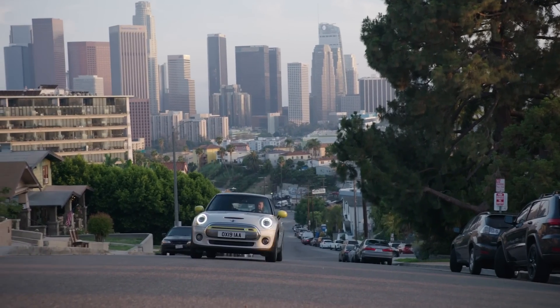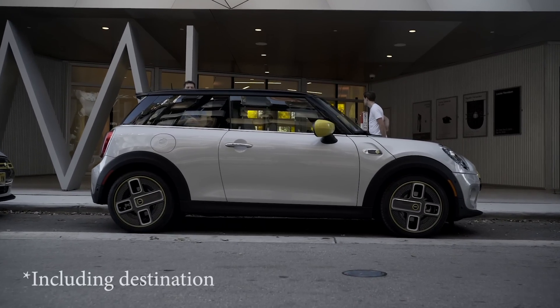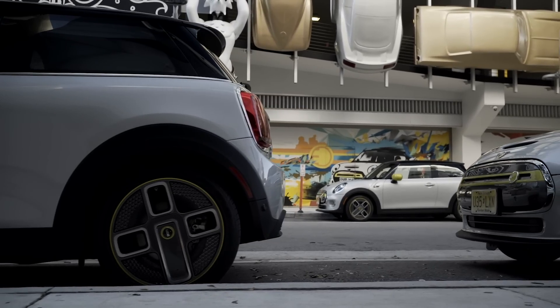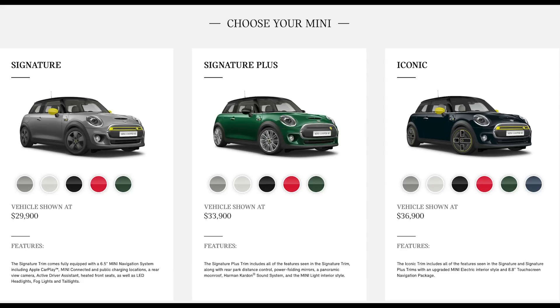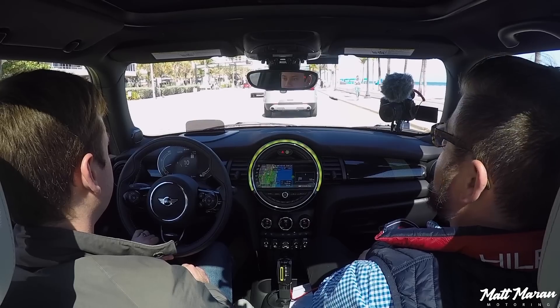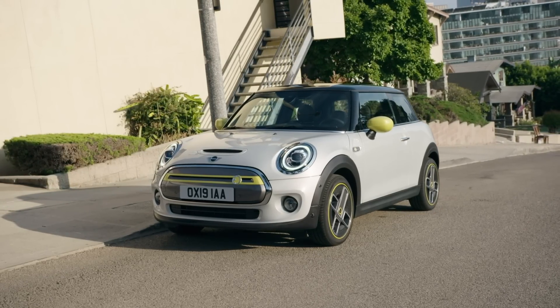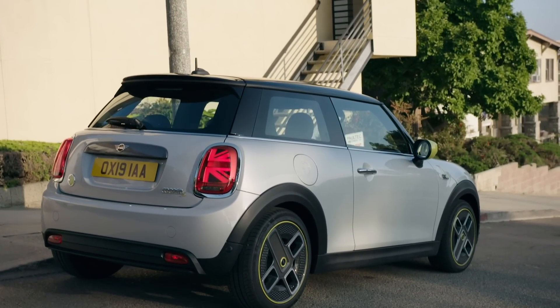The last thing to mention is the pricing, and it really is a strong value. They're starting at $30,750 before incentives, and it's eligible for the full $7,500 federal tax credit, bringing it down to $23,250 for the base price. Remember, the base model comes with standard LED lights, dual-zone climate control, navigation, and more — stuff you have to pay extra for in any other Mini or competitor. The Nissan Leaf, E-Golf, and others push well over $30,000 with similar equipment.